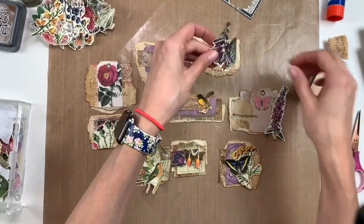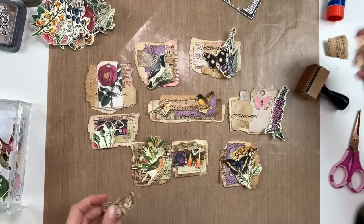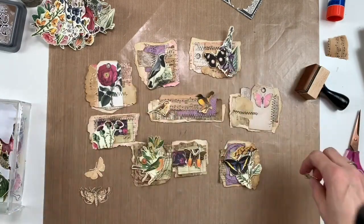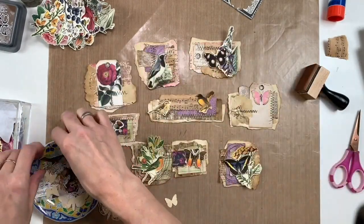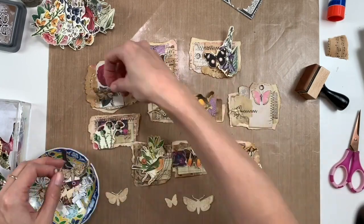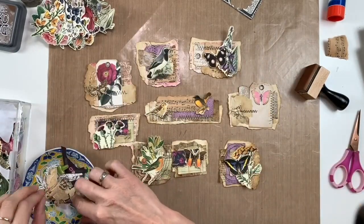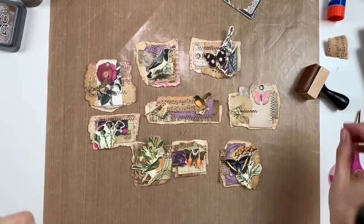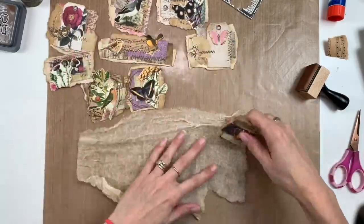Once I have everything where I want it, I'll start gluing things down. I'll also be using some cheesecloth and buttons. Here are some little dies I cut out in a previous video — those Tim Holtz little bug dies with stamps and dies together. I'm trying to see where they might fit in. I put a little bee down and one of the butterflies or moths, but I kept it pretty simple since they didn't quite seem to fit on these clusters.